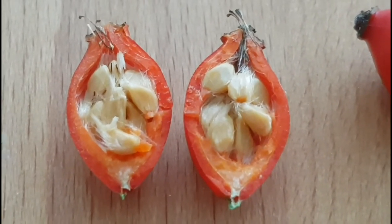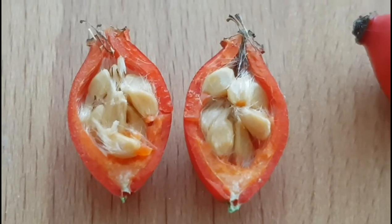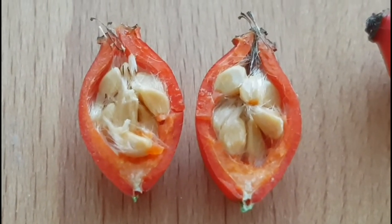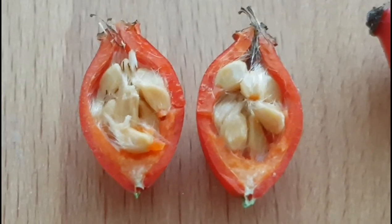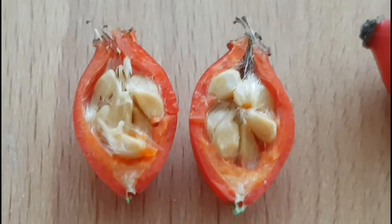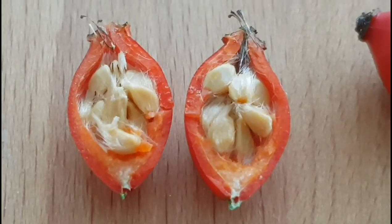Dried fruits are traditionally used to make tea. Due to its high vitamin C content — higher than that of lemons — it is mainly used to treat colds, but can also be mixed with apple slices to make a refreshing fruit tea, which can also be enjoyed cold.